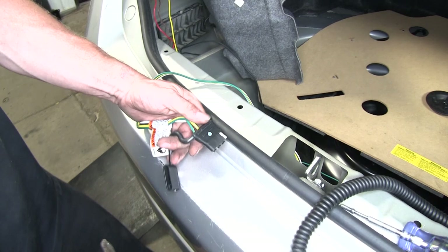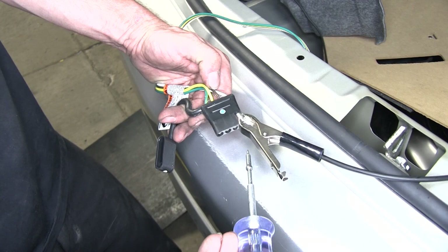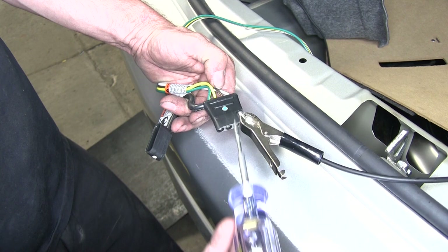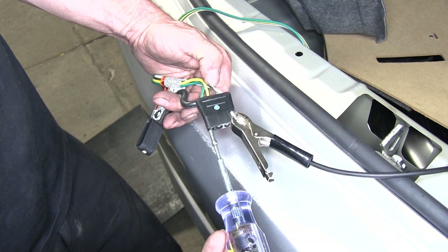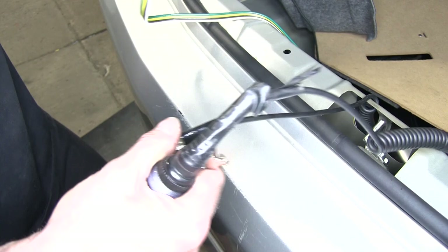Now we have everything electrically connected. It's a good idea to go ahead and try it out before we put everything back together. We'll use our tester and clamp it to the white wire. Then we'll test our brown wire for the running light circuit, then yellow for left turn, and green for right turn. We'll also have a brake signal that will be constant on the yellow and green. Looks like everything works — let's go ahead and put everything back together.